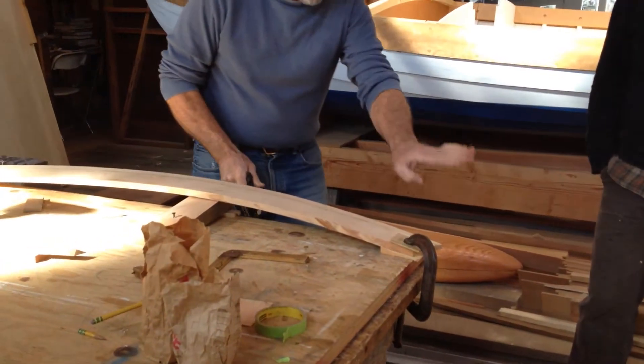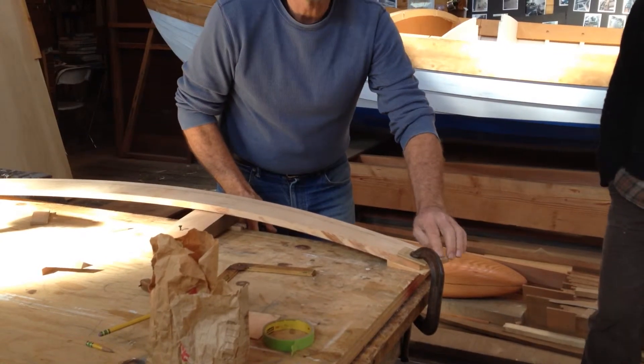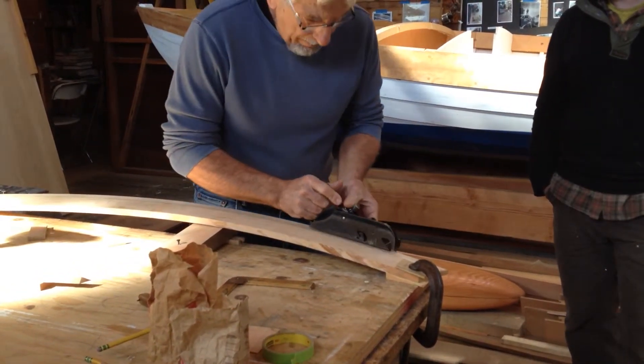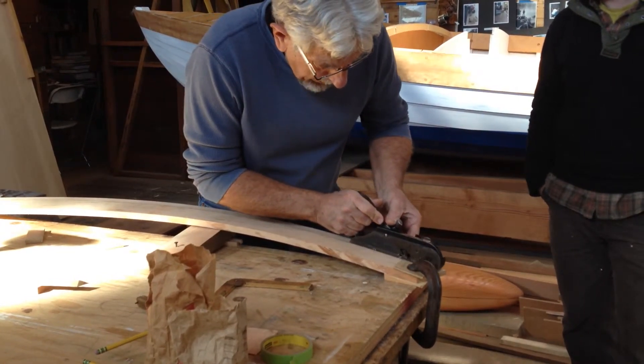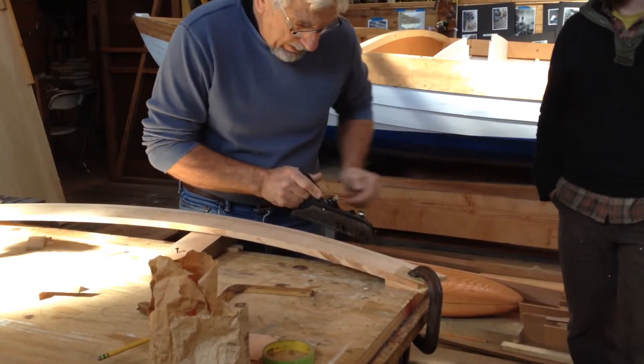As it tapers down, it's going to lift the grain less, for obvious reasons, because it's going to cross it at a different angle. I'm coming back each time, and I'm making sure that I don't tear out any grain beyond this line.